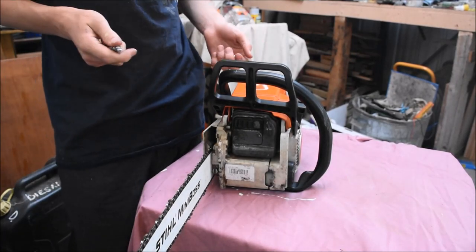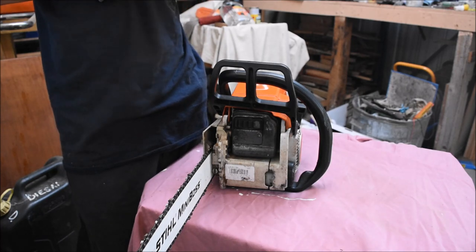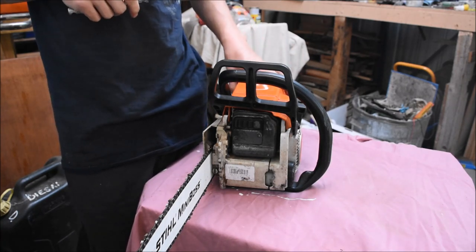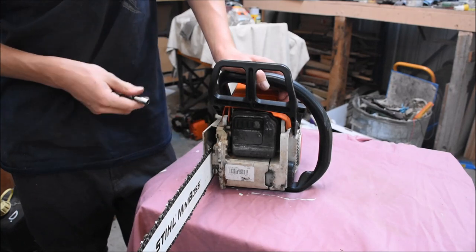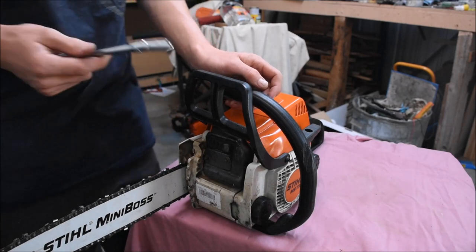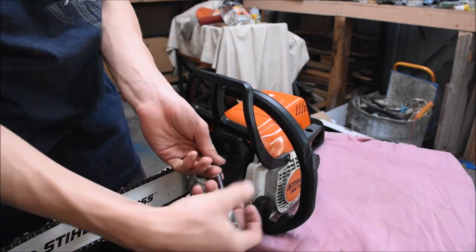We're here in the shop now. There are two things that could be causing that sluggishness at the start with the saw: it's either wrong carburetor adjustment — which is less likely — or more likely you've got your spark arrester screen up in the muffler here, clogged with carbon. A lot of people don't realize you can do this.